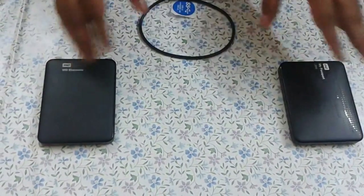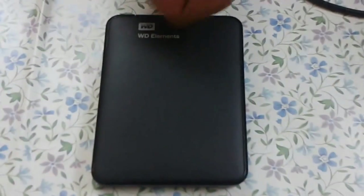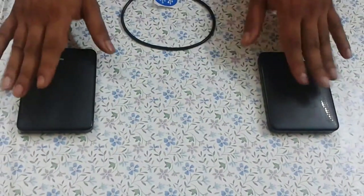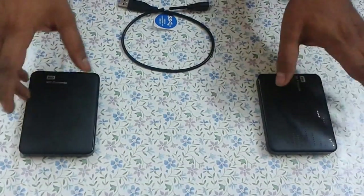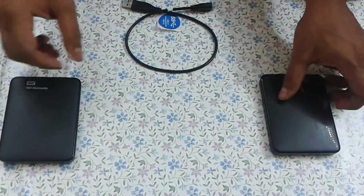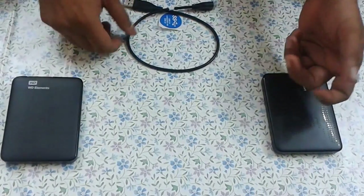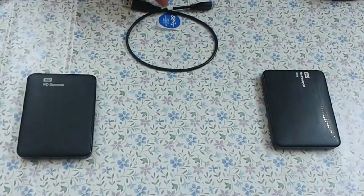As far as the look is concerned, both are pretty good looking. The WD Elements is a dark gray-black color, while the My Passport has a spotted cool look. The lightweight is another advantage. The copy speed is the same, the operating specs are the same — everything is the same, except the prices are a little different. It's about 400 rupees more than the My Passport.